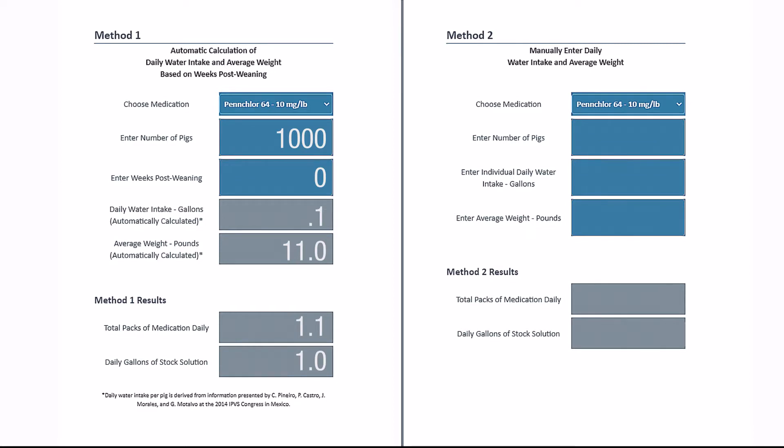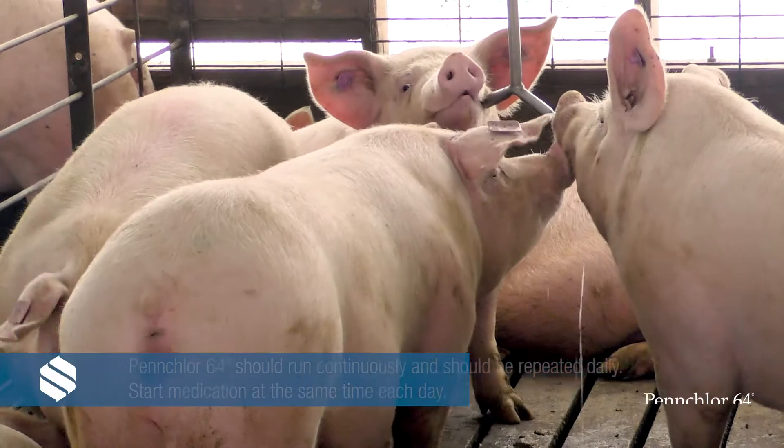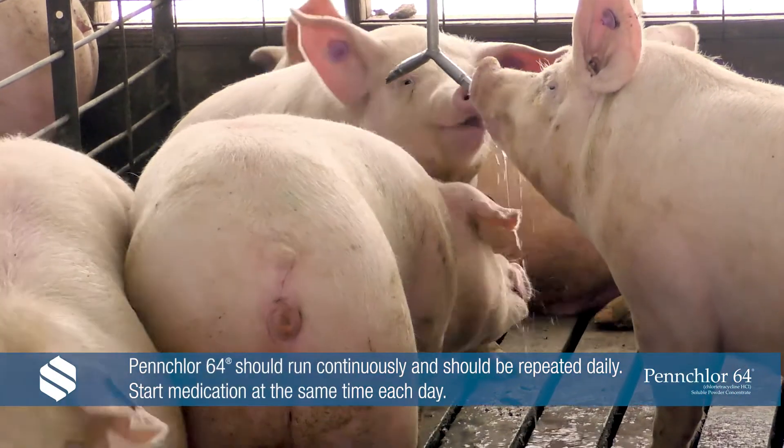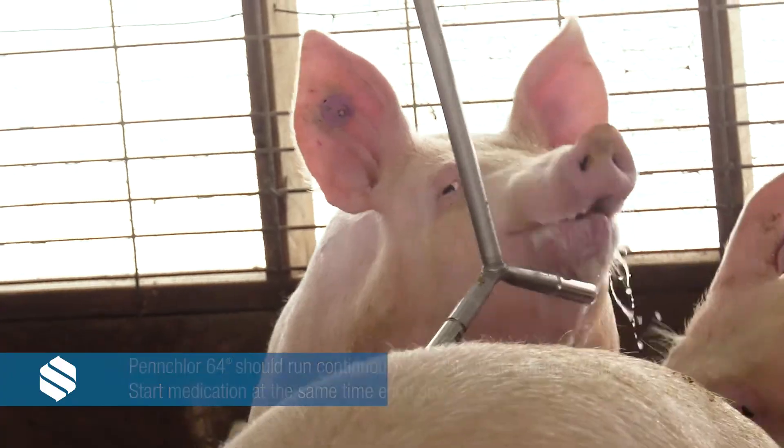PenChlor 64 is mixed at one bag per 1 gallon to achieve 10 milligrams per pound. PenChlor 64 needs to be run continuously and should be repeated daily. Start medication at the same time each day.